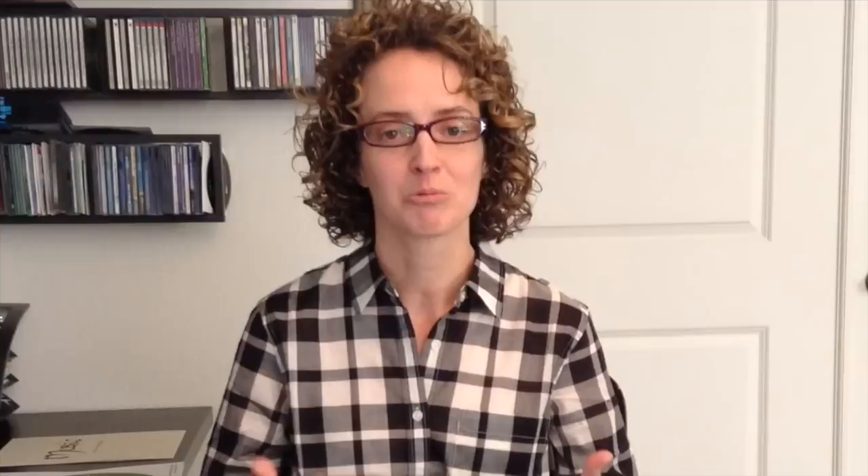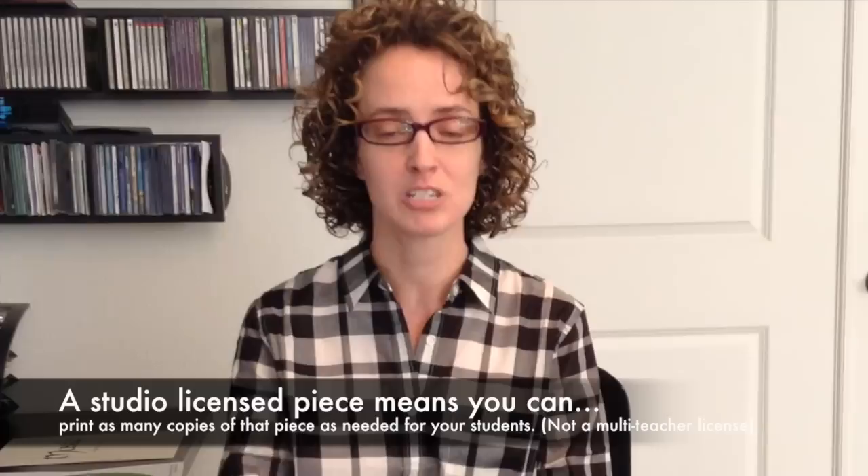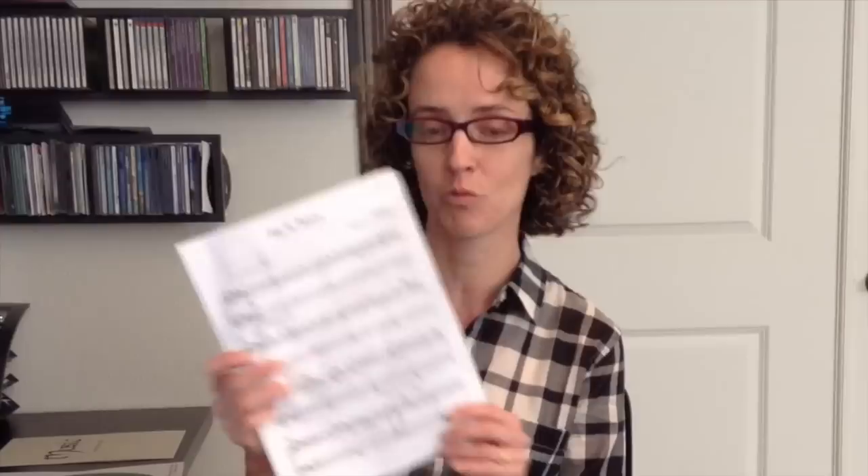Some teachers ask me: how in the world do I give my students these studio licensed pieces in such a way that they actually keep them looking really nice? If you purchase a studio licensed piece from ComposeCreate.com, you can actually make as many prints or copies of that particular piece as you need, for as long as you're teaching.